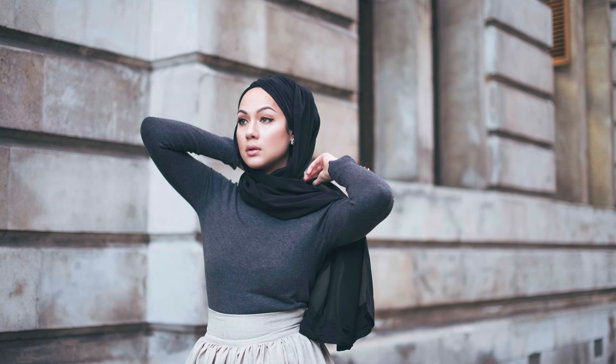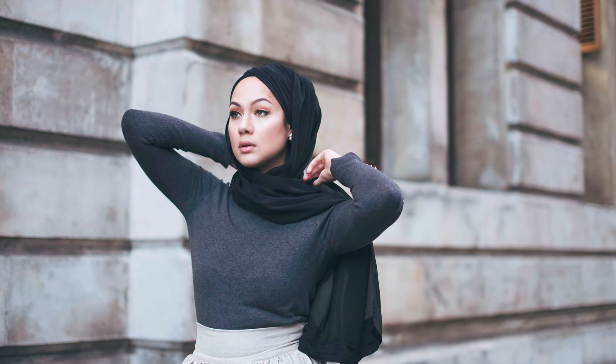Now of course you can rock this turban as is, but what I love to do is take a sheer long scarf and drape it over my head and toss either end on the opposite shoulder. I think it just gives it a more ethereal, glamorous look and I feel really pretty.